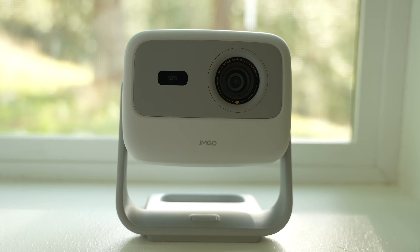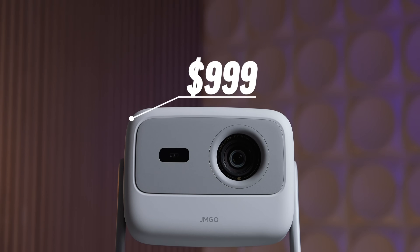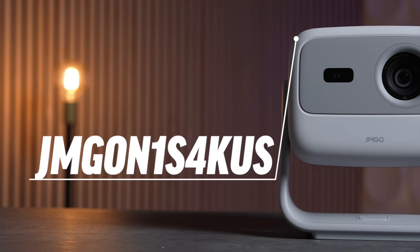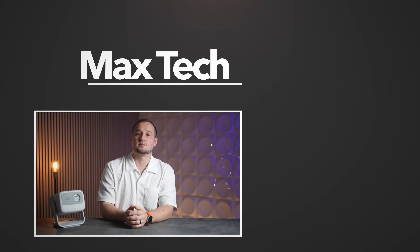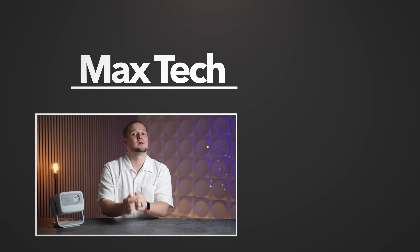The MSRP on the N1S is $999, but for a limited time you can get a hundred dollars off with the code JMGON1S4KUS. Honestly, I'm a little surprised it doesn't cost more given the features packed into this compact design. At $899 it's the best bang for your buck. Let me know what you think in the comments, use the links below for the best deal, and subscribe — I'm Ben, see you in the next video.